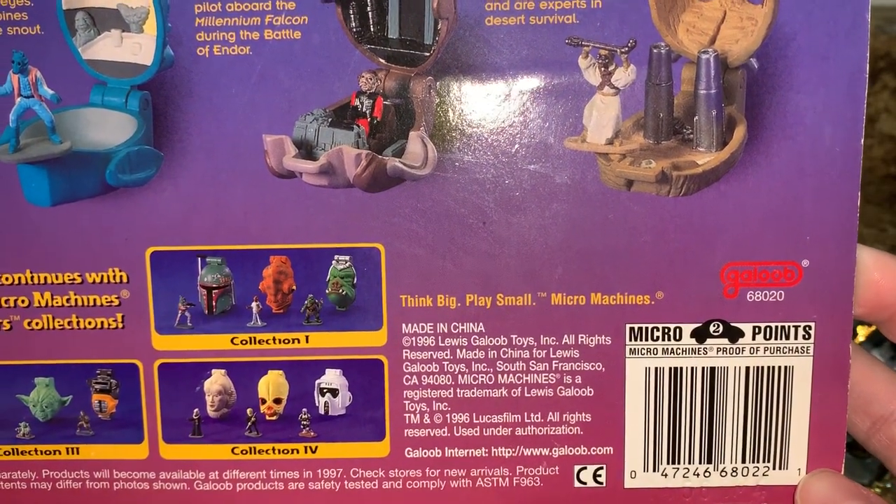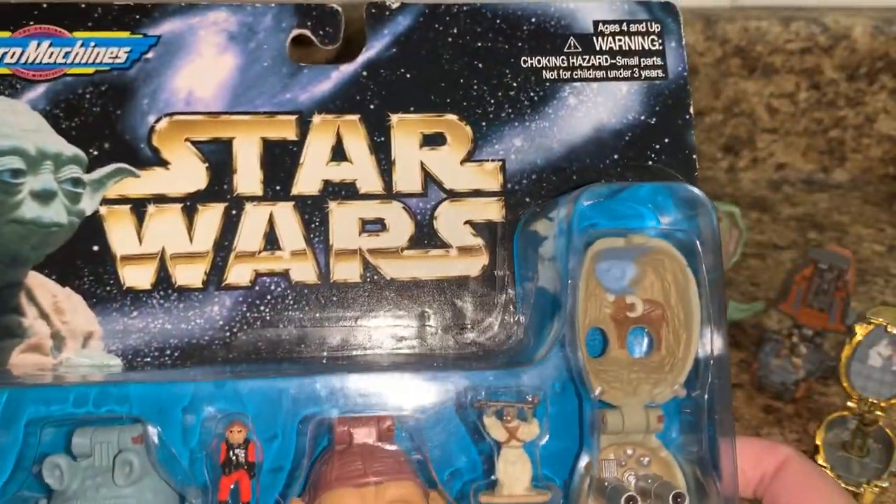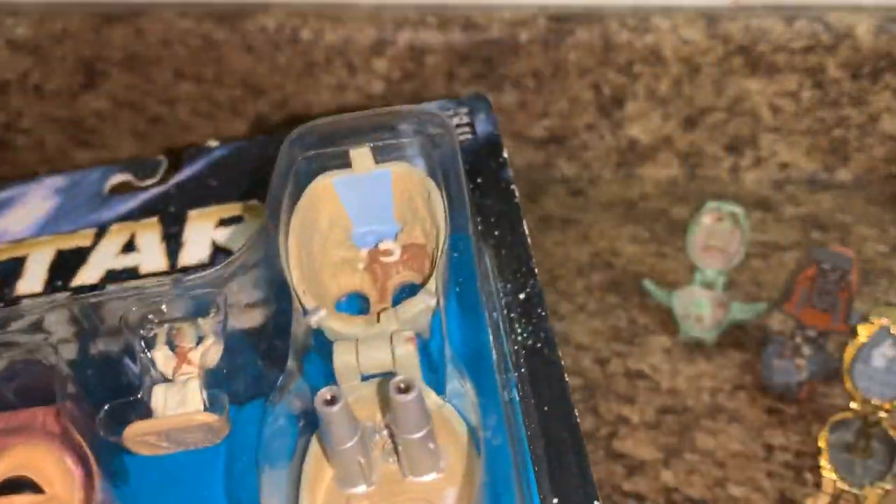Without further ado, let's go ahead and open this up and take a closer look at these little guys. Looks like there's something inside, so we'll check that out.